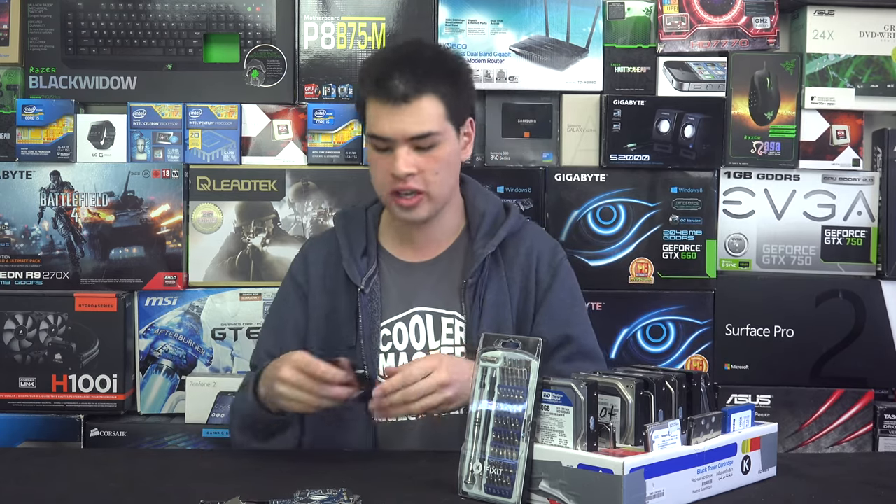Hey guys, CP Modder here, back with another video. Now, if you've got a ton of hard drives lying around that you want to dispose of, chances are you've thought of throwing them in the bin — but you should not be throwing hard drives in the bin. Even if they're dead and not working, the little disks inside can be read and the data can be pulled off them. So today we're going to show you how to dispose of your hard drives correctly.